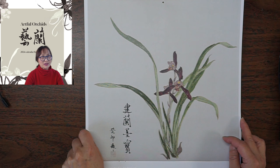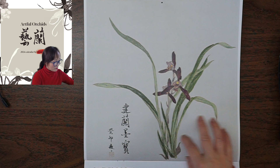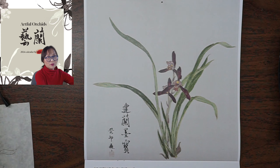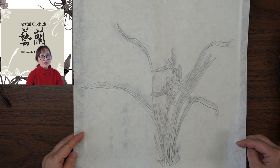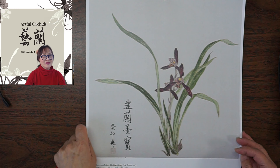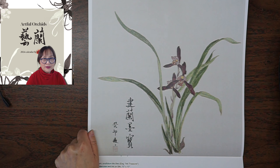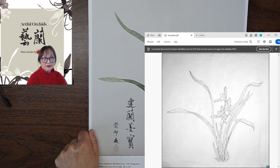We need to print out the template, which I've already made. Once you register for the class, you'll receive a handout by email. Open the file — if you have Acrobat, open it, go to the menu, and print.